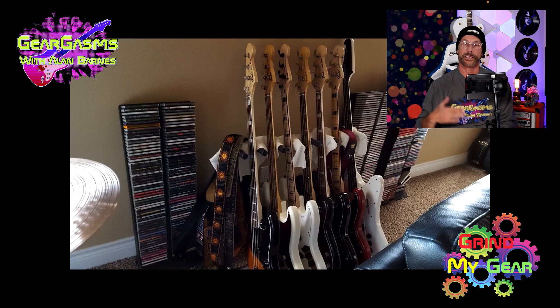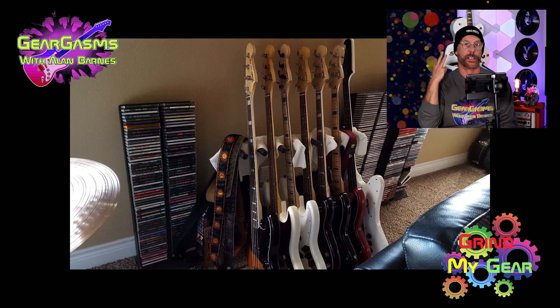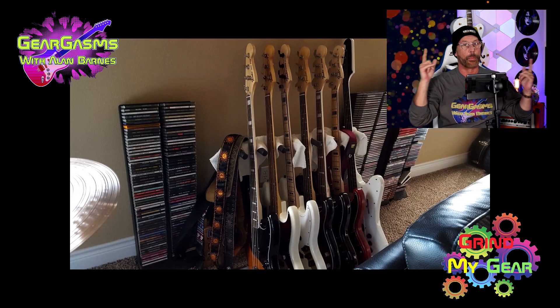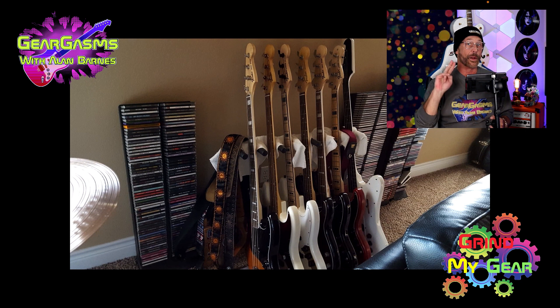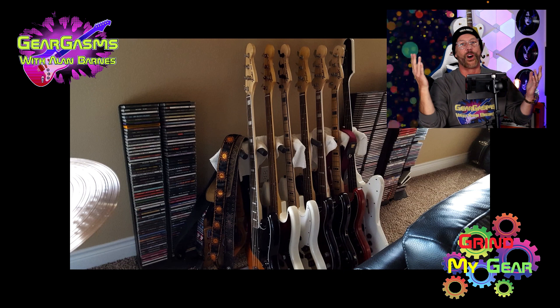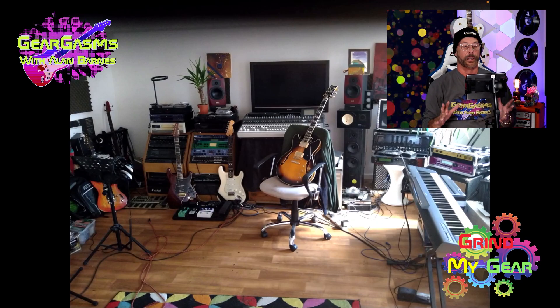I do not care what else he listens to, because I'm about to tell this boy what three songs I would grind on this gear. And the three songs would be, of course, Big Bottom by Spinal Tap, When Doves Cry by Prince — psyche, there's no bass in that — and of course All About That Bass by Meghan Trainor.